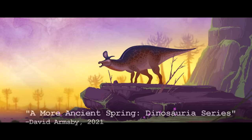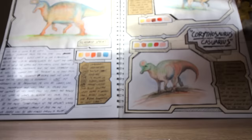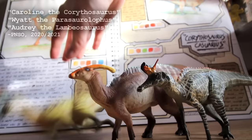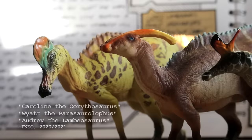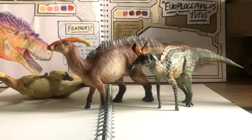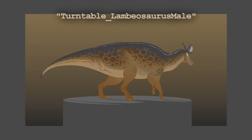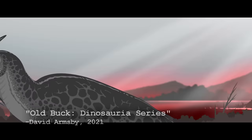The crests of all of these Lambiosaurine dinosaurs are very distinct from one another. They were all full of hollow chambers and were likely used to make sound. If these animals were living in giant multi-species herds, a large, elaborate, unique head crest that makes a specific sound depending on what species you are may have been their only real way of telling each other apart during the mating season. Lambiosaurus Lambi is the star of the film and one of my favourite dinosaurs, first appearing in my Old Buck short film as both films are set at the same time and place.